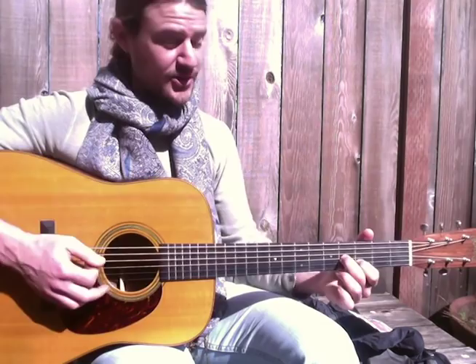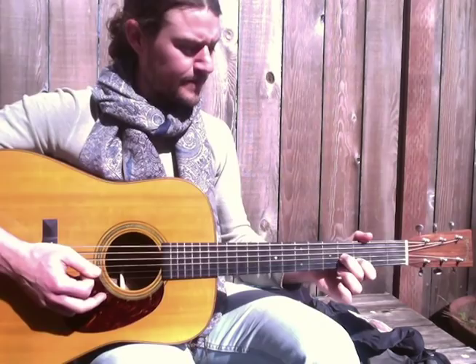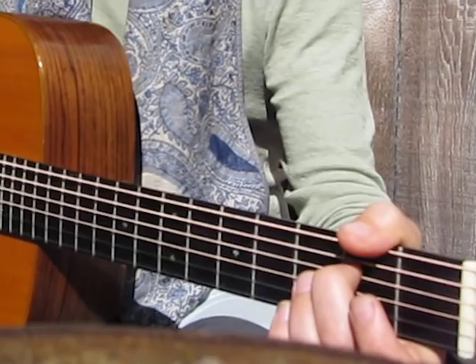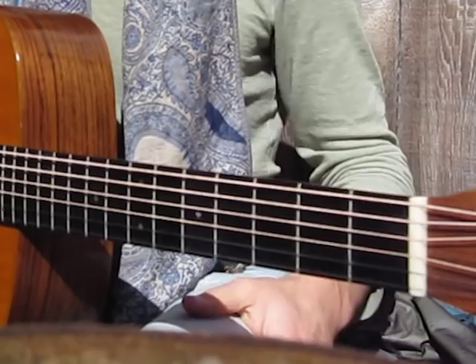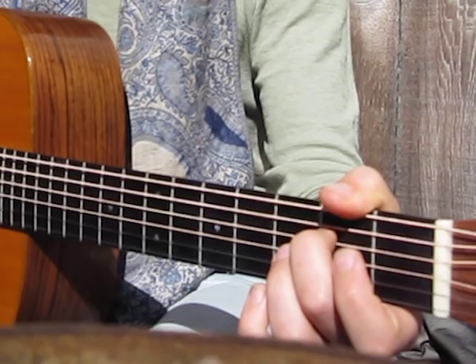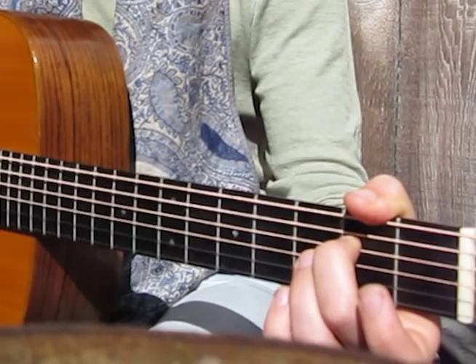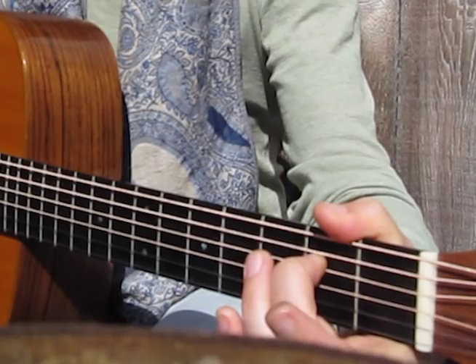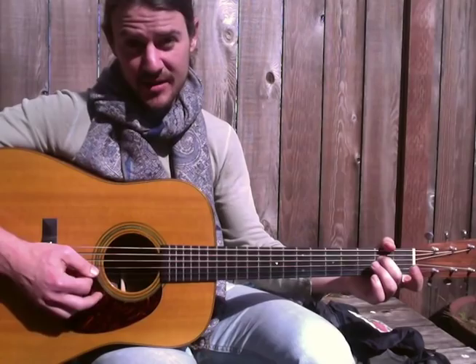It's slightly different. Then we do open 2nd and 3rd string twice, then 2nd fret of the 4th string. Just that little cross-picking thing again — we're going from G, A minor, B minor, C, all the way up to our high D. So essentially we're doing an E minor 7 chord. This is E, G, D, D.